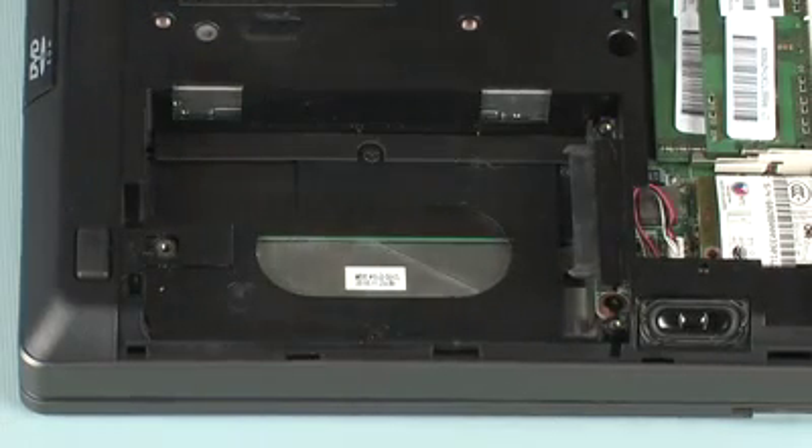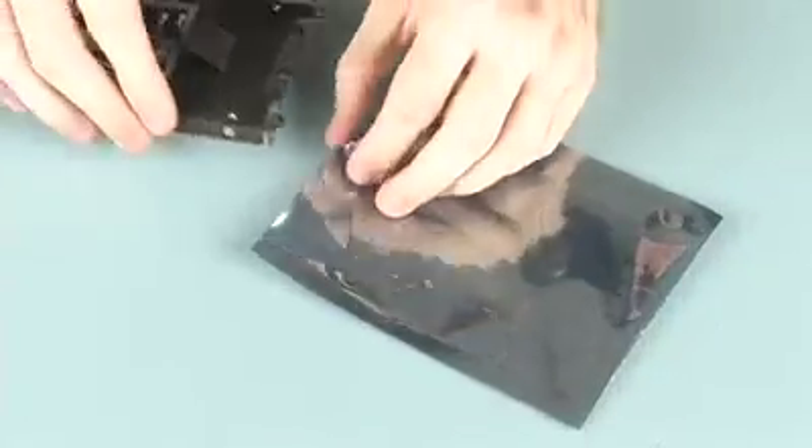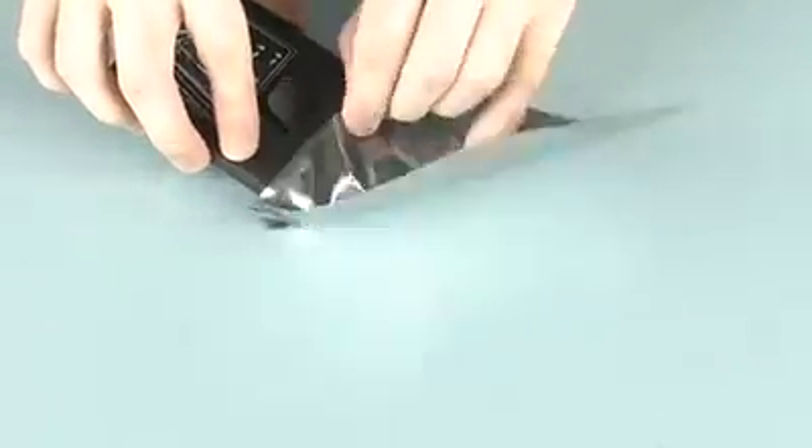Lift the hard disk drive out of the hard disk drive bay. Place the hard disk drive in a static dissipative bag.